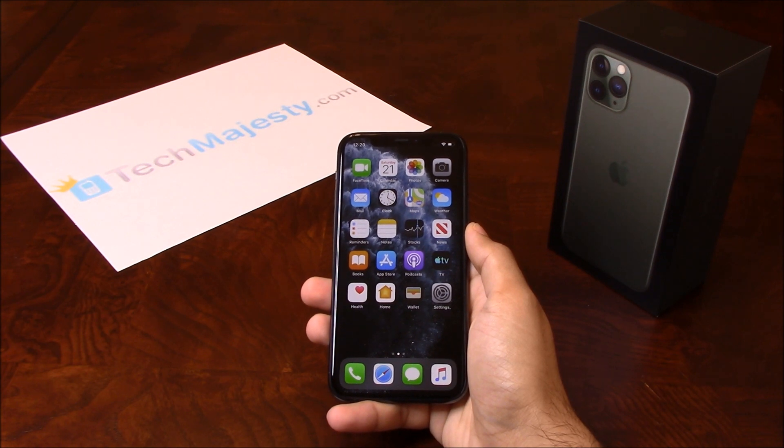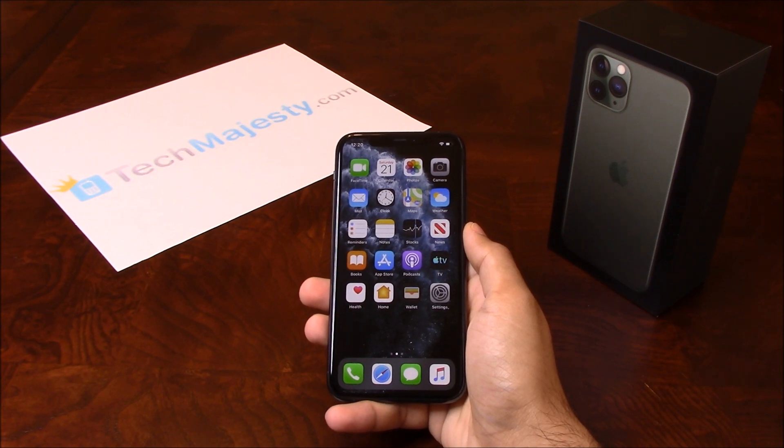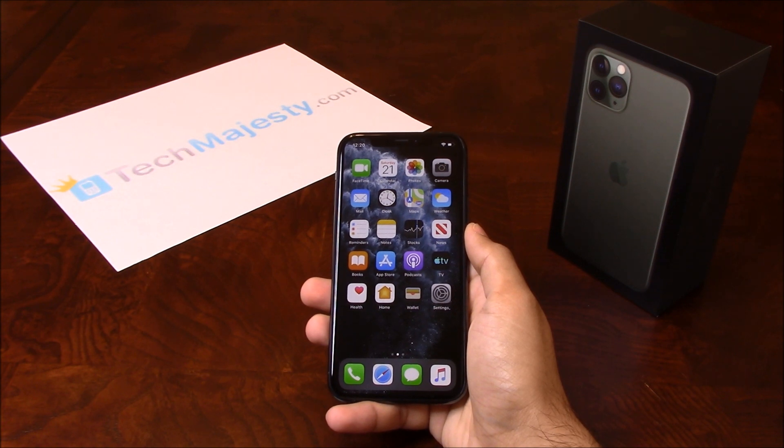To unlock the phone, you will need your computer — it can be a Mac or PC — the latest version of iTunes, a non-allowed SIM card which basically means a SIM that is not from your original carrier, and a USB cable. If you do not have a non-allowed SIM card, later on in the video I'll show you how to unlock the phone using no SIM card at all.